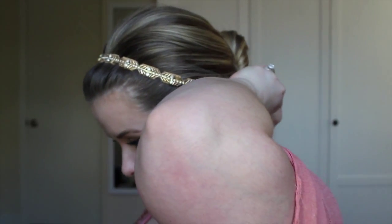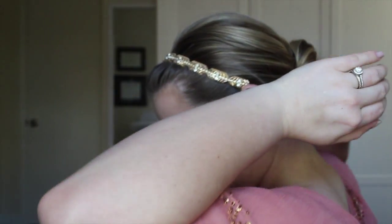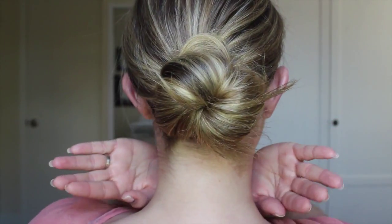If you have any loose pieces sticking out, you can take more bobby pins and pin those into the bun. And if you just have little wispies, all you have to do is take some hairspray and spray those in place, and you are left with a nice neat low bun.